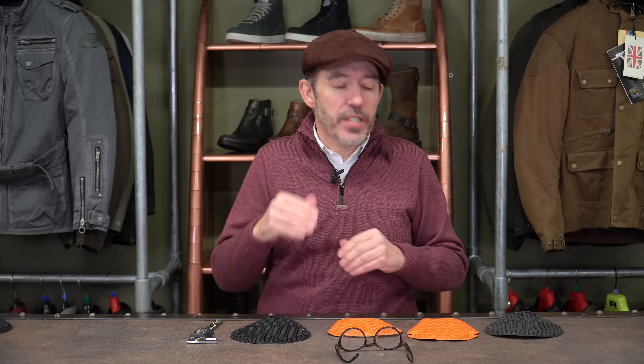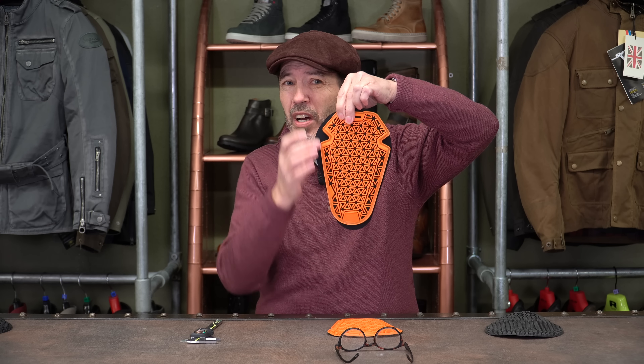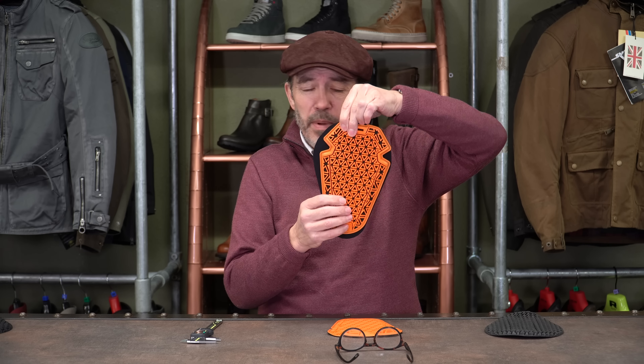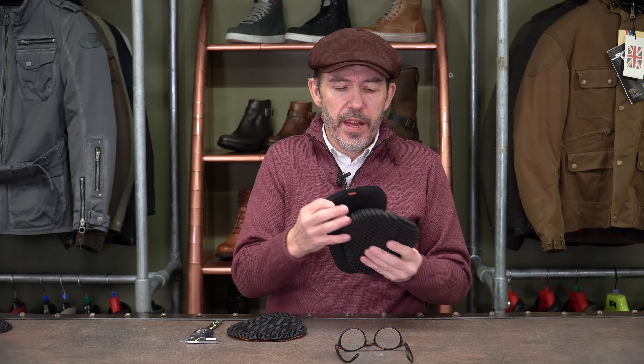What's almost upsetting for those who recently bought Ghost armour is that they can very easily upgrade to Phantom, because it's pretty much the same size. If I take a piece of Ghost armour and a piece of Phantom armour you can see it's pretty much the same. Phantom's a little bit bigger and goes a little bit wider on the edges — same with the hips and shoulders: pretty much the same.